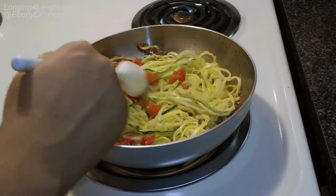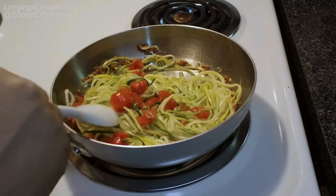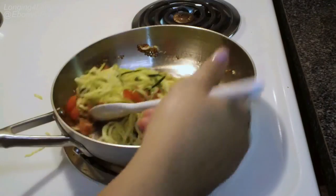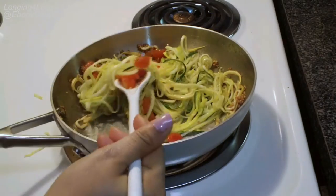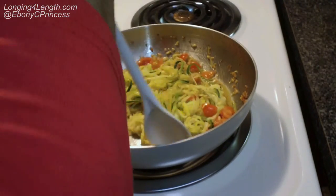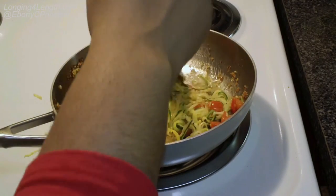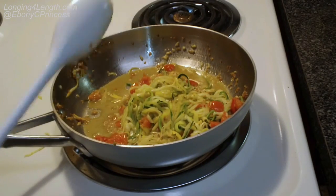Then I added in some cut-up cherry tomatoes and seasoned it with lemon pepper, and just continued to sauté it. Let me tell you, it came out so good! It only takes about three to four minutes to get the noodles soft and done, but not mushy.